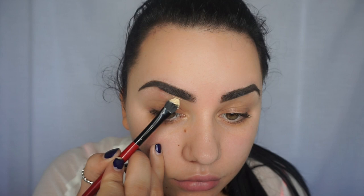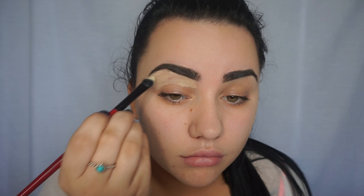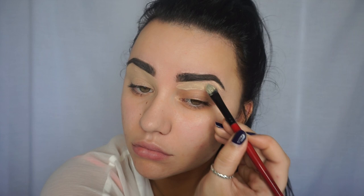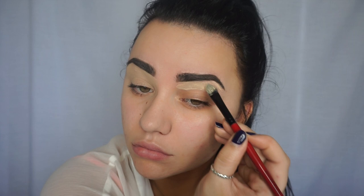Now I'm going to do my eyebrows using the Anastasia Beverly Hills dip brow in ash brown. Next, I'm going to apply a base to my lid — I'm going to use my MAC soft ochre paint pot and blend it out with my finger. Then I'm going to set it with a powder, which is the MAC blanc type eyeshadow.